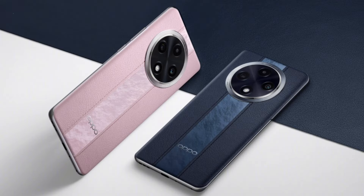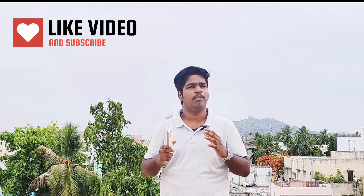In this video, let's watch the OPPO F27 Pro Plus. Let's try this phone unboxing and try this phone. And now we have a nice review of this phone. Please like and subscribe to the channel.